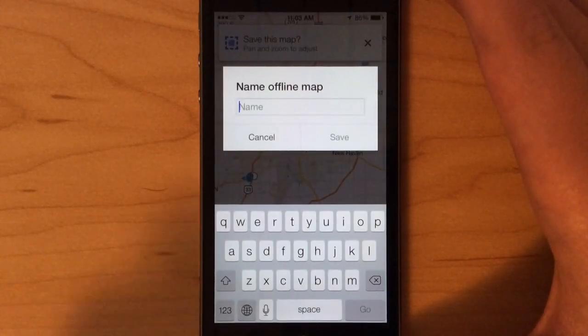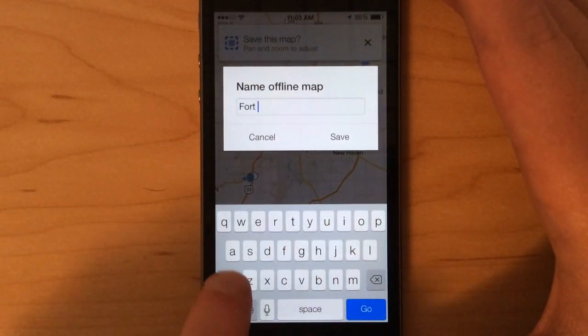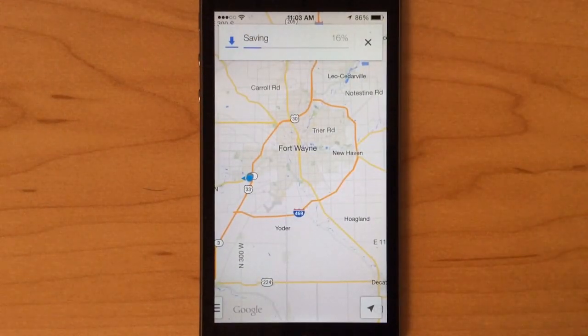I'll click Save, give it a name — Fort Wayne — and then click Save. It takes about 10 to 15 seconds to save a map offline depending on how big the area is that you save, so almost done.